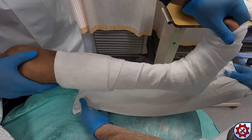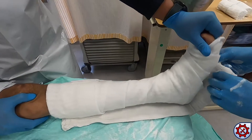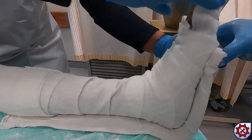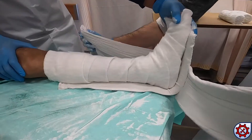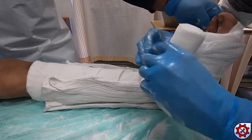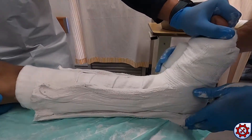The ankle is held by the assistant in the reduced position while the posterior slab and side slabs are applied. Wrap the slabs with bandage as seen here.